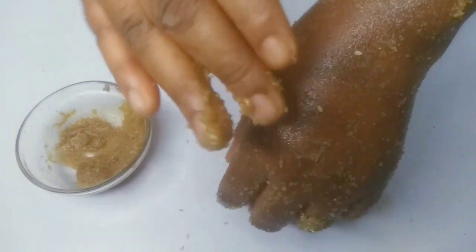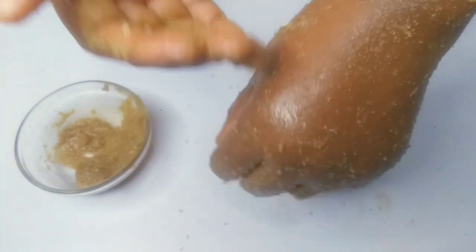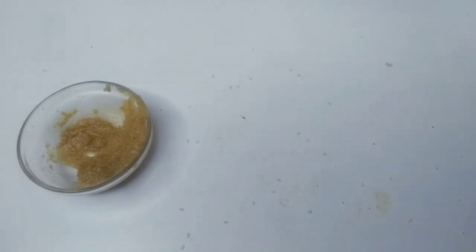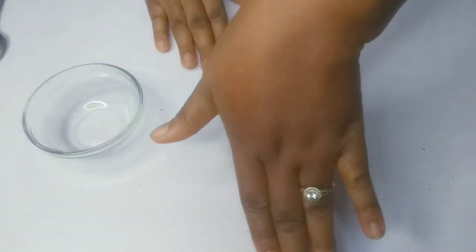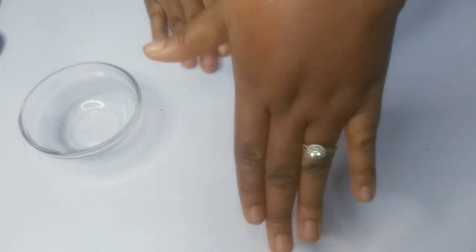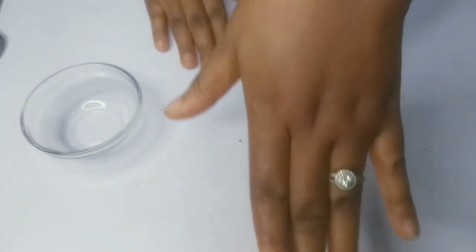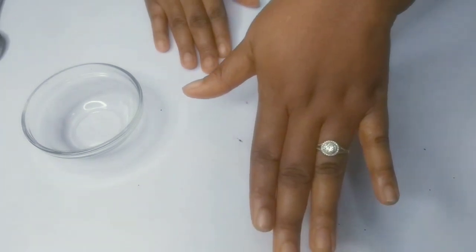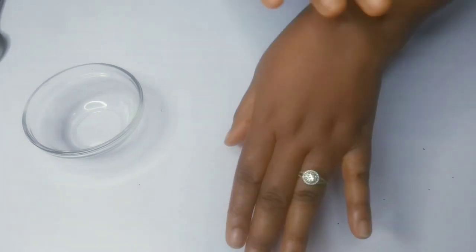I'm going to wash off my hand — the back of my palm — and I'll be right back. Okay, this is my palm right now. You just have to try it out to figure out how it works, but it really works!